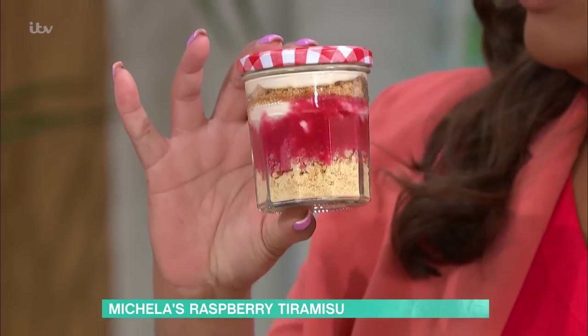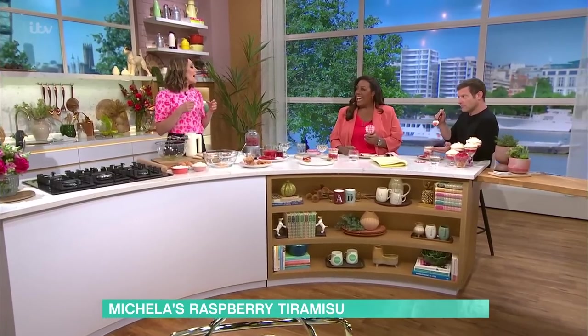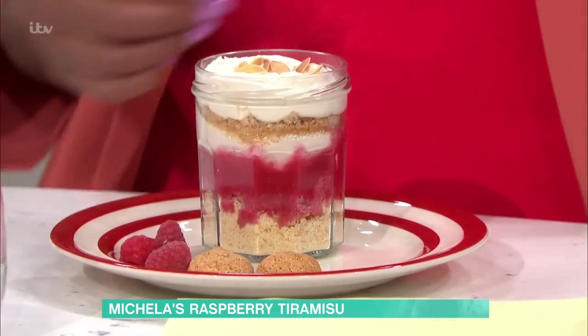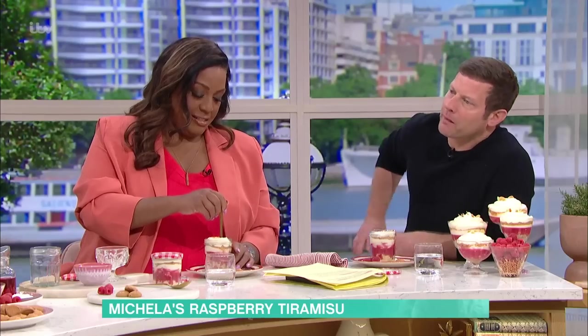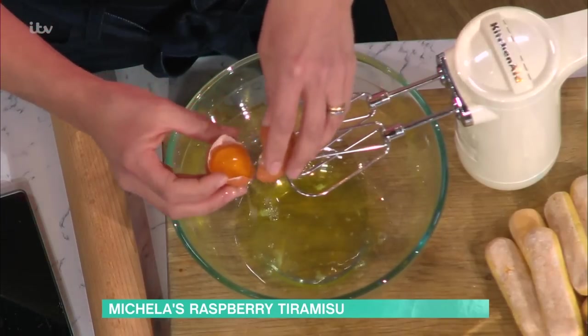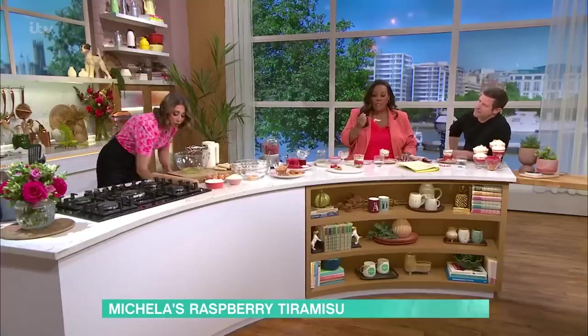What's great is this dessert is best the next day, so make it the day before — there's something about it, it just goes oof. And that's why, if you put them in the little jars, you can stack them up in your fridge, you know, last a few days. I'm going to start with what we call crema di mascarpone. This part of the tiramisu is the same as if we were going to do the coffee and the liqueur version.